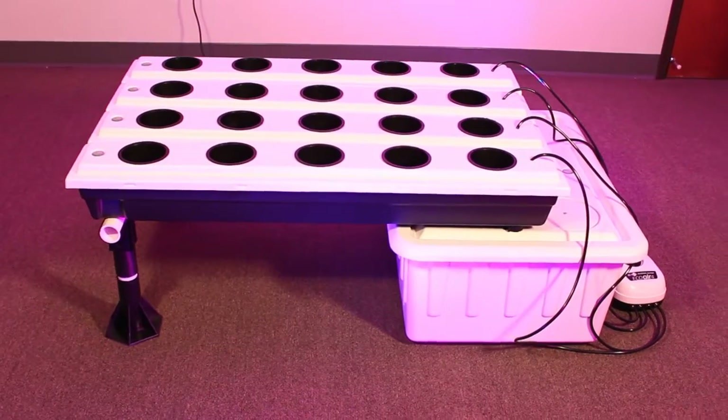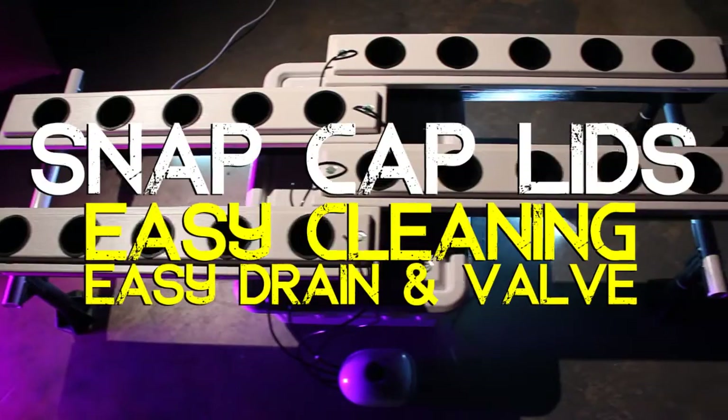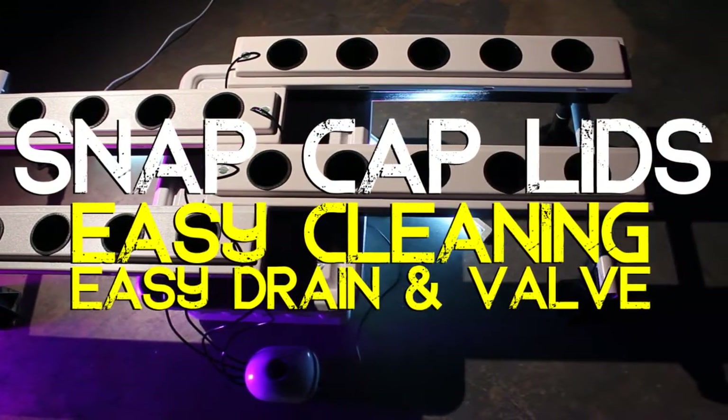In addition, the Superflow hydroponic system features snap cap lids that facilitate easy cleaning, and an easy drain valve and tube making water changes a snap.